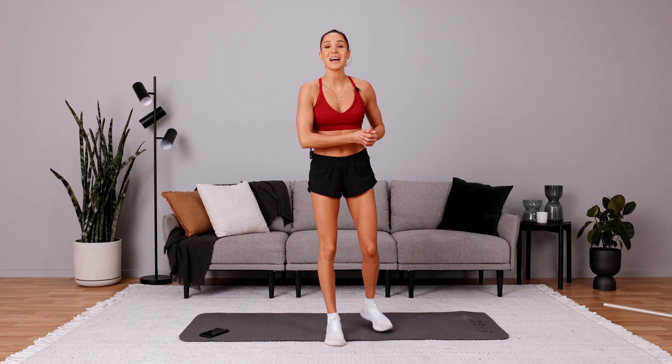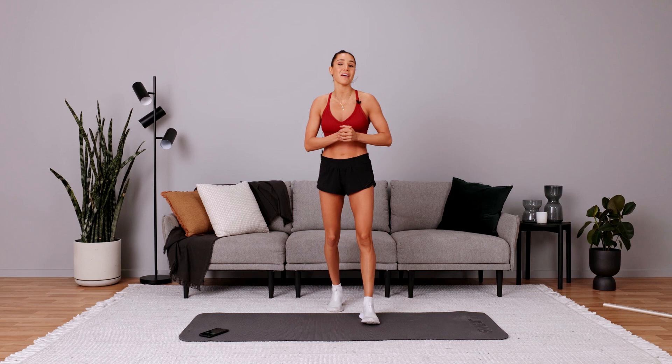Hi everyone, so today we are doing a follow-along workout. Now you only need the space of your own mat and a towel. If you have kids sleeping, if you're in an apartment, don't worry, there is no jumping — we can be super quiet.